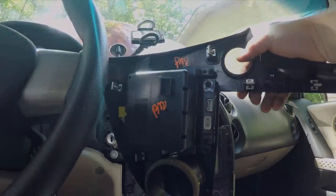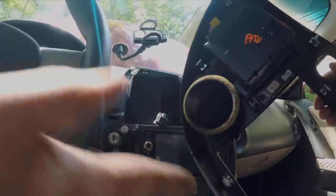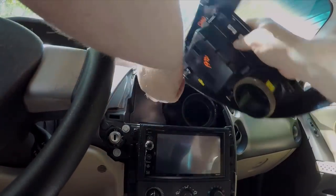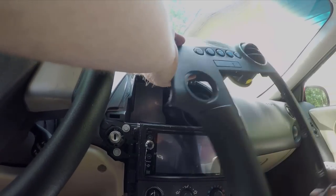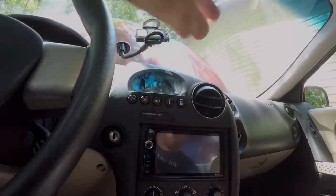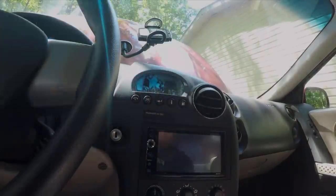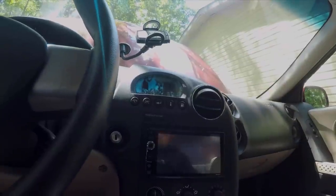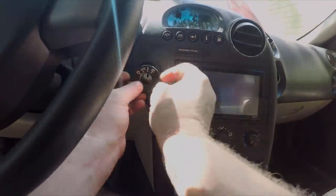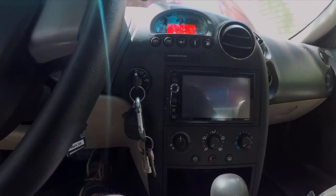To put it back in is just the reverse. On this new unit there is going to be a passenger airbag module connector that we're not going to use because this car doesn't have those. But other than that it should plug in just like normal right here. Then you're just going to rotate it back into position, making sure you've got it lined up correctly, and carefully press it in a little bit at a time until it's completely flush. Take your surround, make sure it's facing the correct way, push that back in, and that's it.